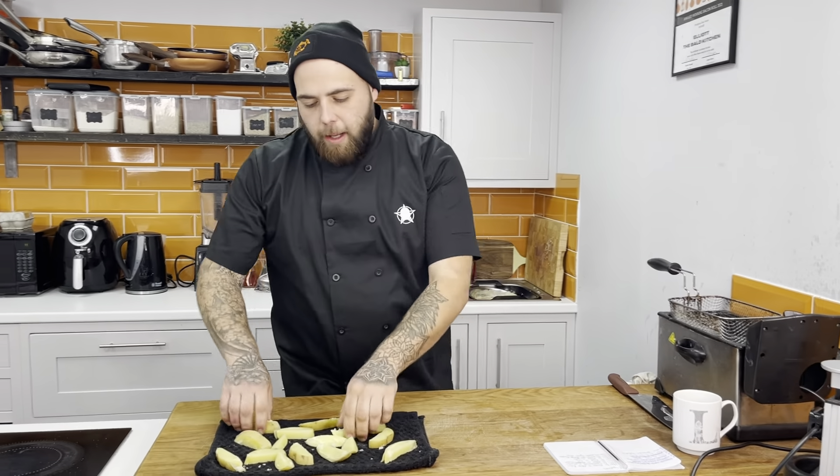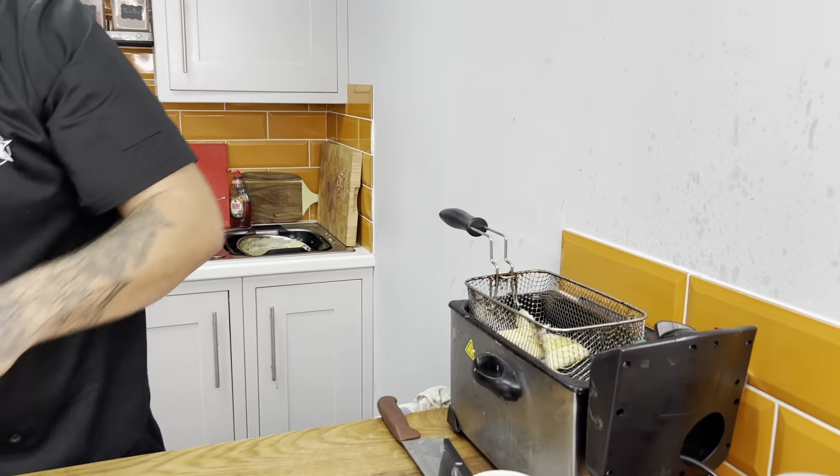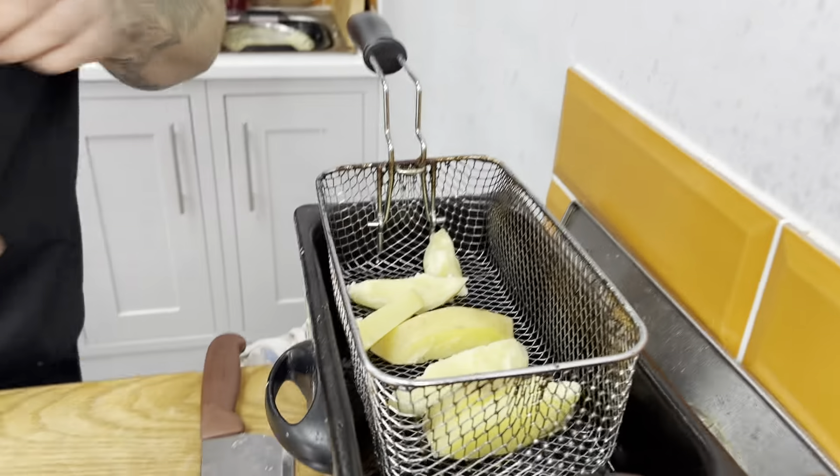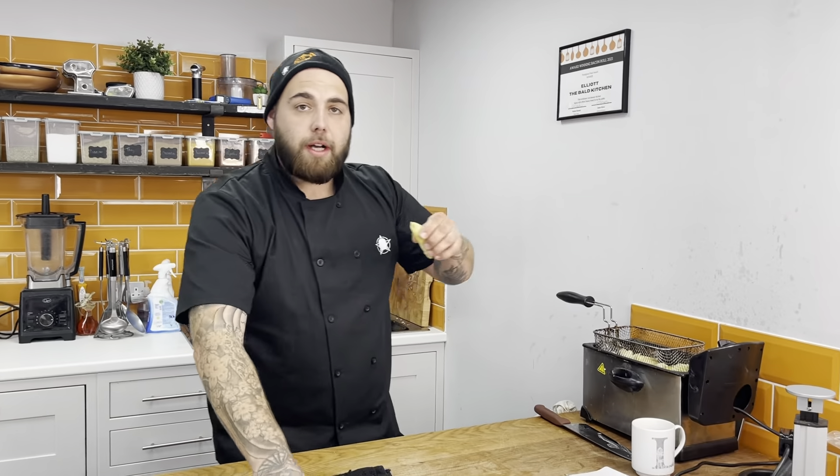The next step: the fryer's at 140 degrees. We're going to place our chips into the fryer and do our second blanch. This is going to keep the middle nice and soft while the outside starts getting a coat on it.